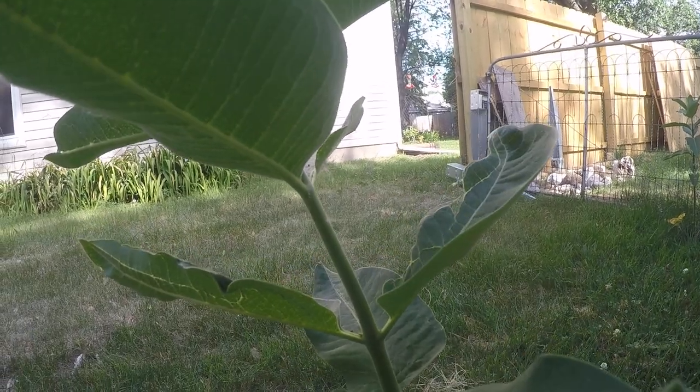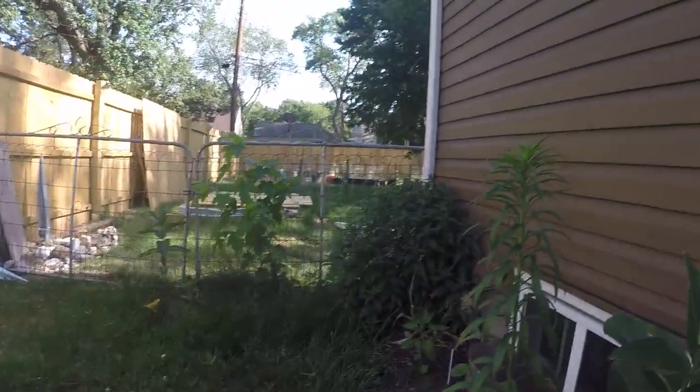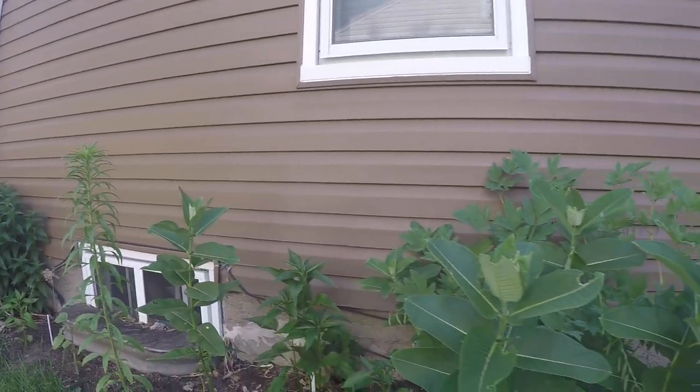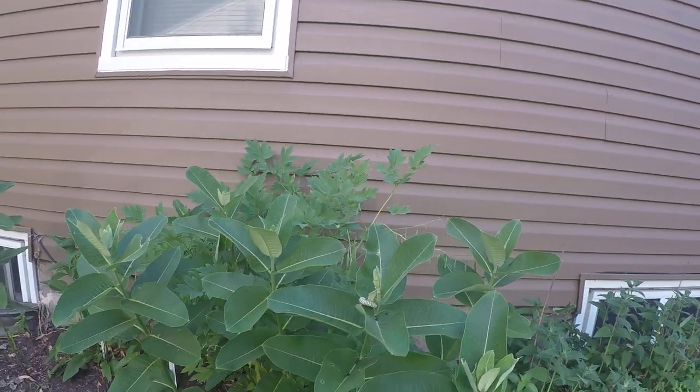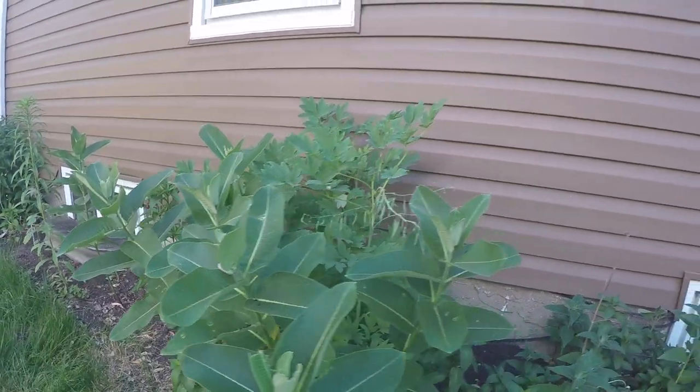I was able to find a couple of real small baby ones too, to give you an idea how small they are. And I also collect eggs.